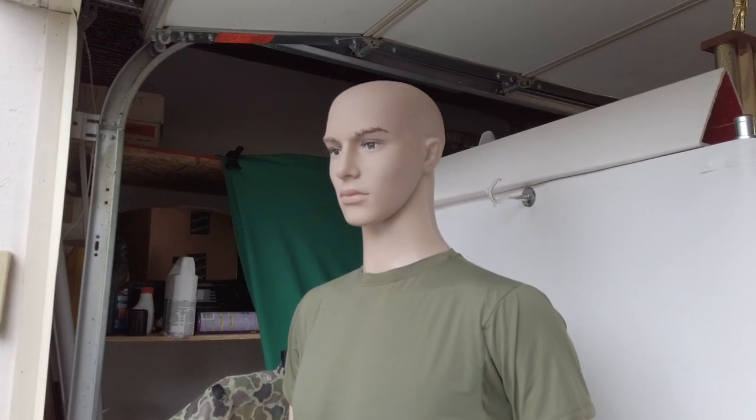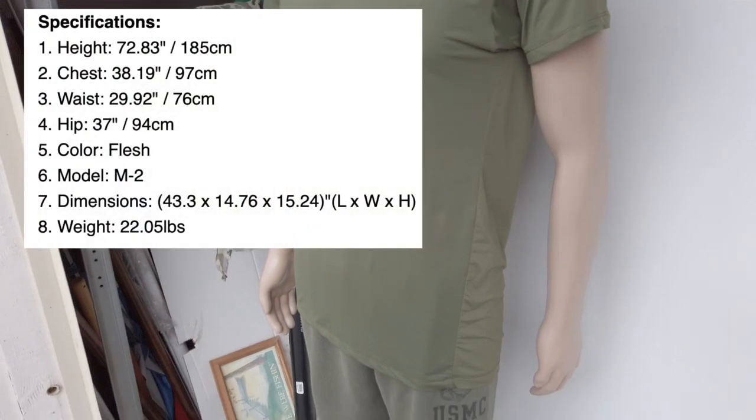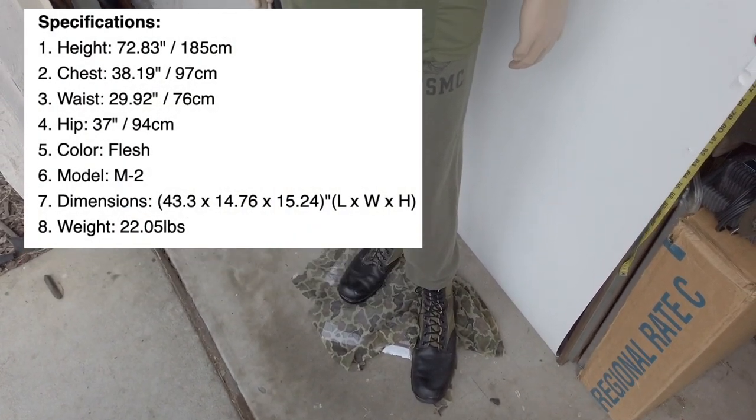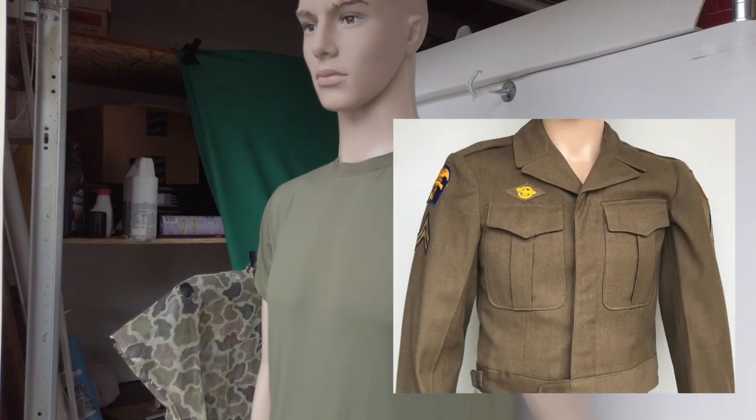Here is our mannequin - a marine soldier, whatever he's going to be. He's six feet tall with a 38-inch chest, and the question is: can we fit him in a size 38 uniform?